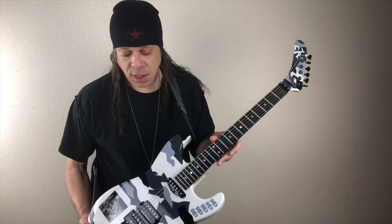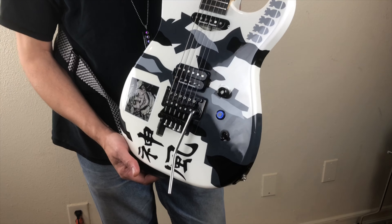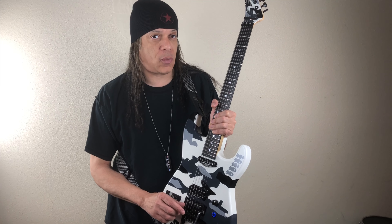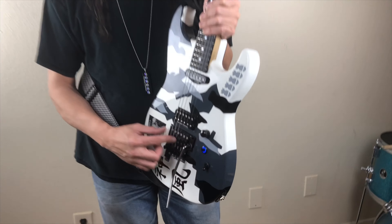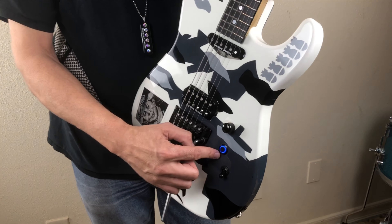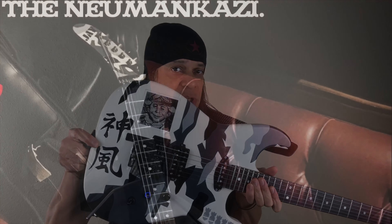Check out jlguitars.bigcartel.com for guitars like the Neumankazi. This here is a one-piece Ash body with an original Floyd Rose upgraded with FU Tone hardware and inserts, PMS Seymour Duncan pickups, an Iron Age LED kill switch, ebony fingerboard with 6100 jumbo frets, and a silly backwards headstock. Order yours today.